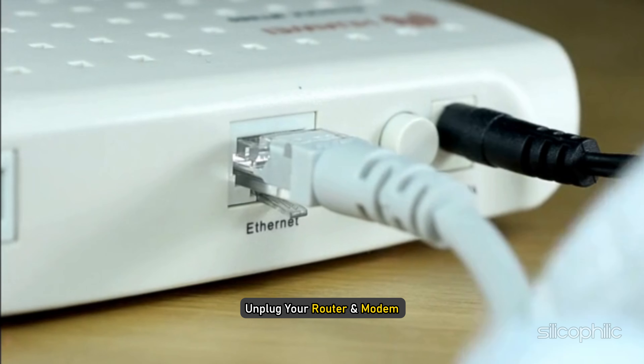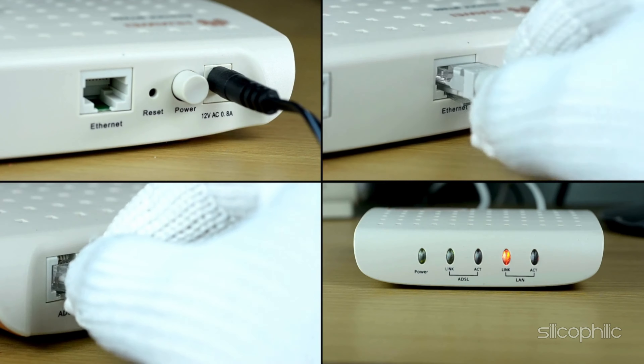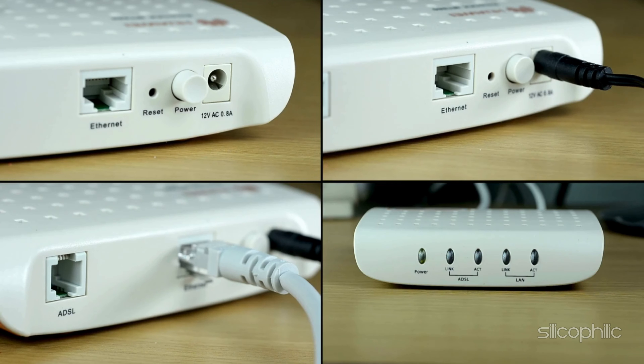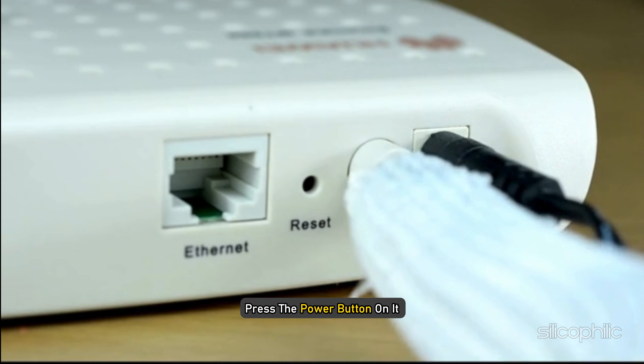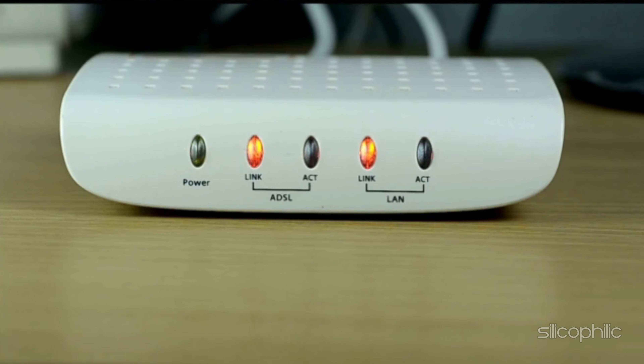To do it, unplug your router and modem. If there is other managed network hardware like network switches, you also need to unplug it. Wait at least 30 seconds — during this time the device can cool down and re-indicate to your ISP. Now plug in the router and modem. If it is not powered on, press the power button. Wait about 2 minutes to allow the router to boot up.